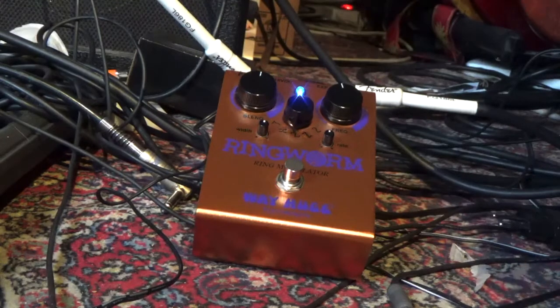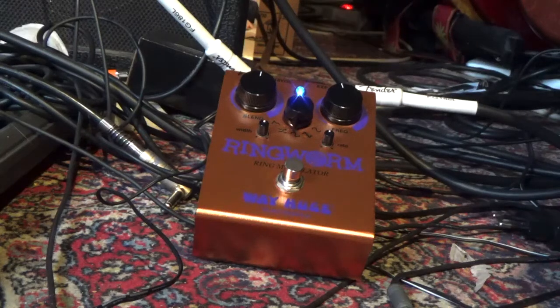Hello, Attila. Before we ship out our pedals, we want to make sure that everything is working absolutely perfect. So this is coming your way, the Ringworm.